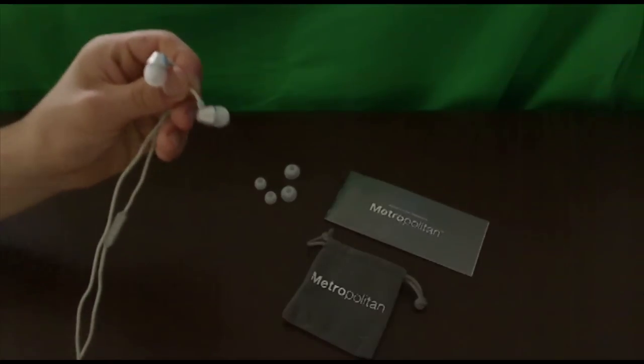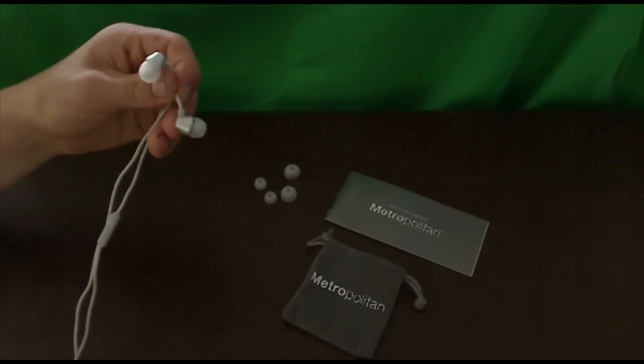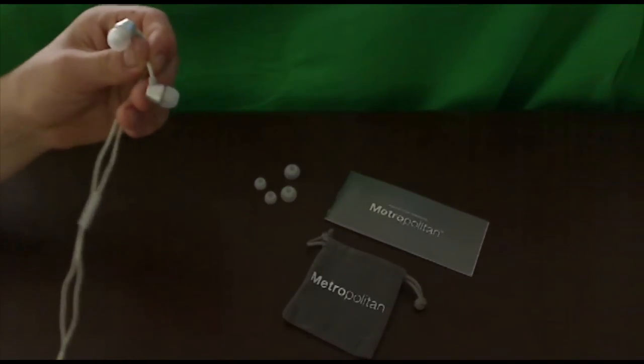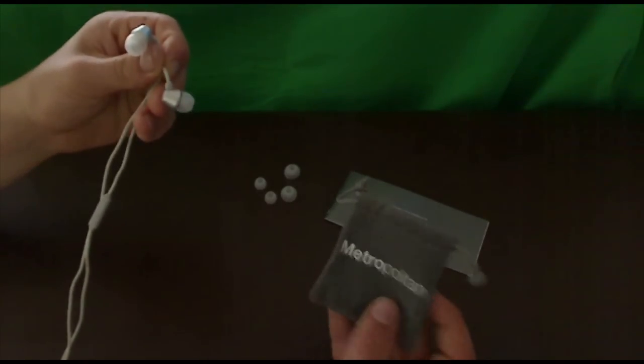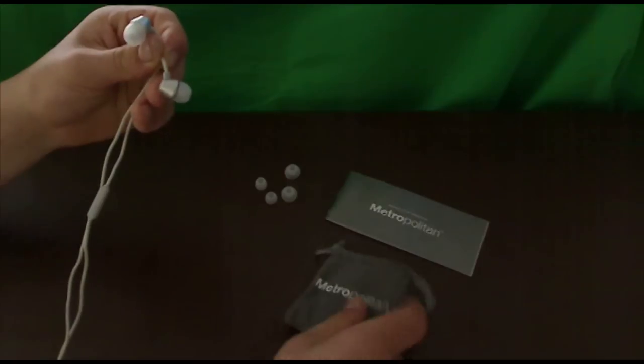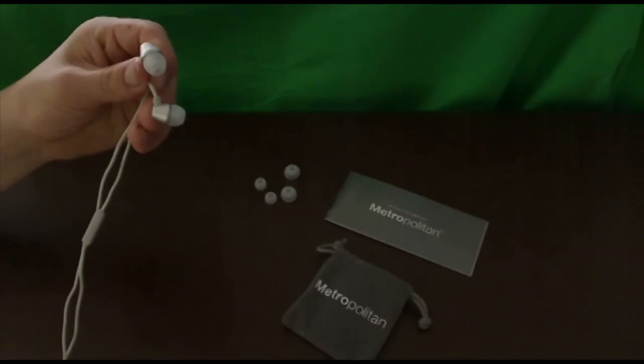These are really amazing. It does come with a little warranty pamphlet — it's a one-year warranty, pretty cool, though it is limited so you have to read about that. It does have this pouch, which is kind of an added bonus. You get to keep it in a nice little pouch that looks cool and classy as well — it says Metropolitan on it. It also has the different size earbuds just in case you need that.